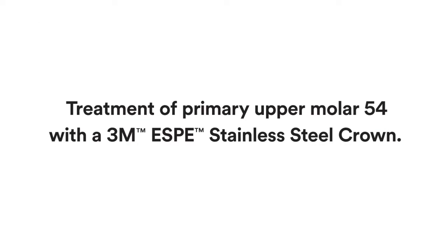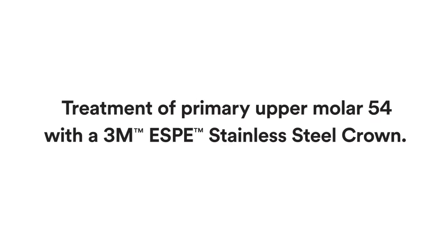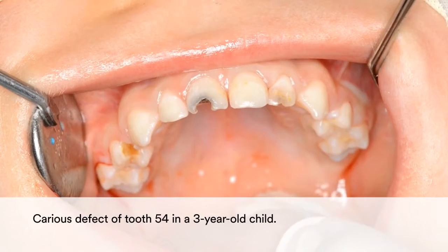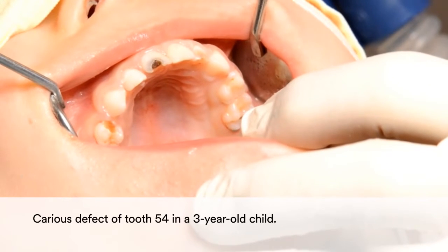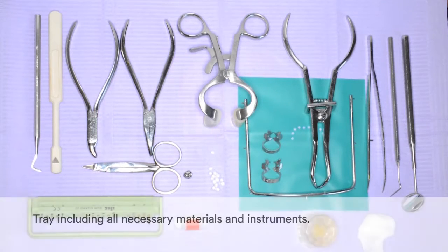This clinical case shows the treatment of Primary Upper Molar 54 with the 3M Stainless Steel Crown. In this case, the 3-year-old child presented with a carious defect. Prior to starting the procedure,